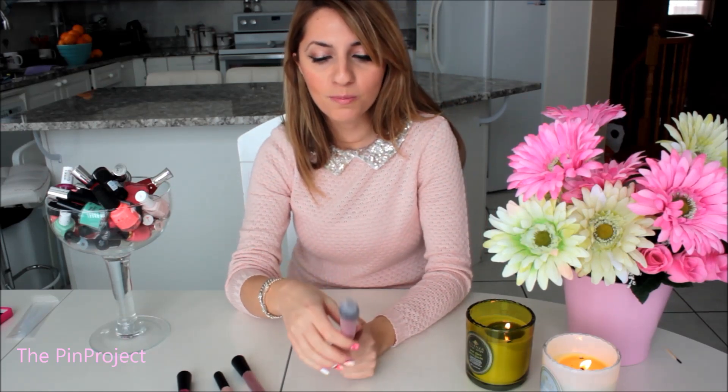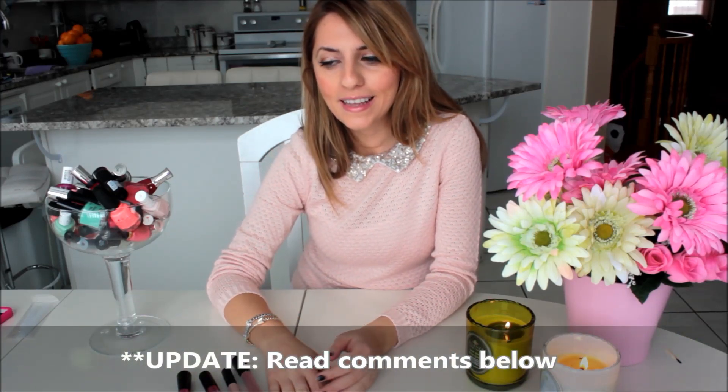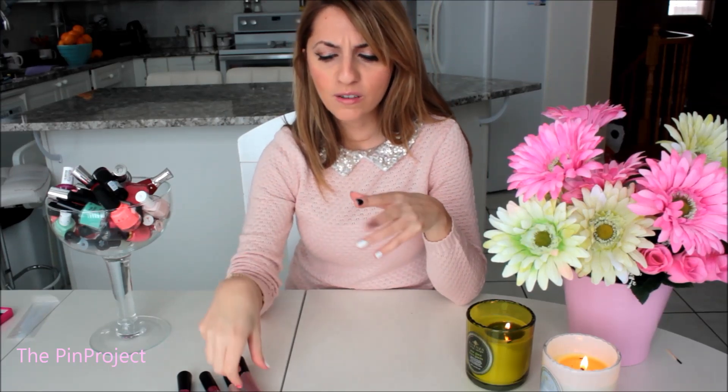My final verdict on the brush cleanser: I give it a thumbs up — it worked and brought my brush back to normal, just like when I use the drugstore brush cleanser. I'd give it an 8 out of 10 though, because the olive oil made the brush feel kind of oily, so I had to rinse it much more than normal. It might be an issue if you have oily skin, but overall if you want to clean your brushes, it's definitely going to do the job.